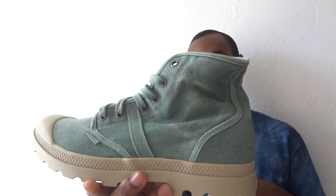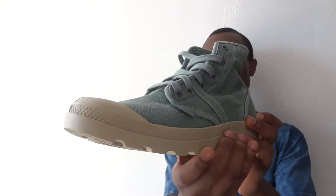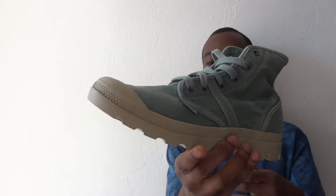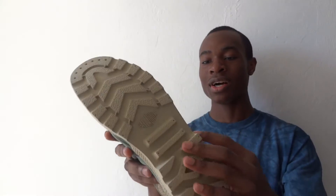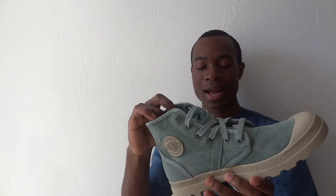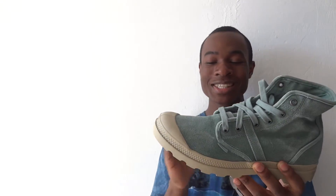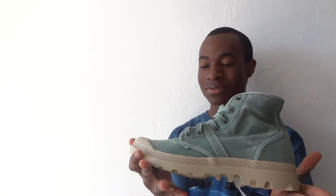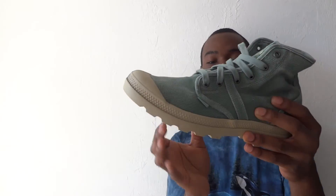As you can see on this boot, we have a full canvas upper right there in that granite green colorway. Vulcanized rubber sole, diamond pattern right there on the midsole. Traction on the bottom of the sole. It's a really simple boot. I really, really like the shape of the shoe — it looks very simple, but I just really like how the boot looks, and it looks really nice on feet. This is a size 10 and a half. It fits true to size. Really, really nice boot.